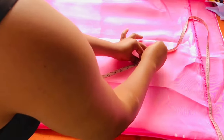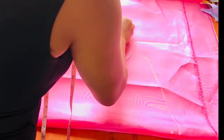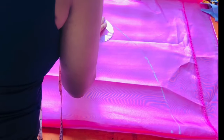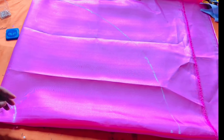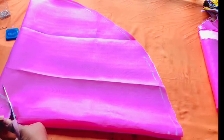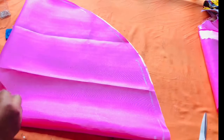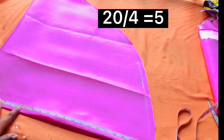I take my chalk to mark it, then I take my ruler to join all the points together. Once I was done doing that, I added my sewing allowance before cutting. Please add your sewing allowance.